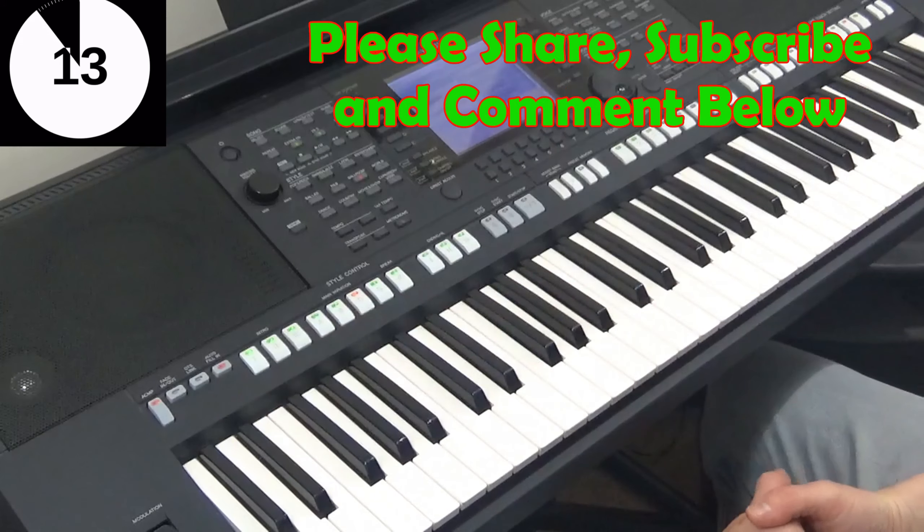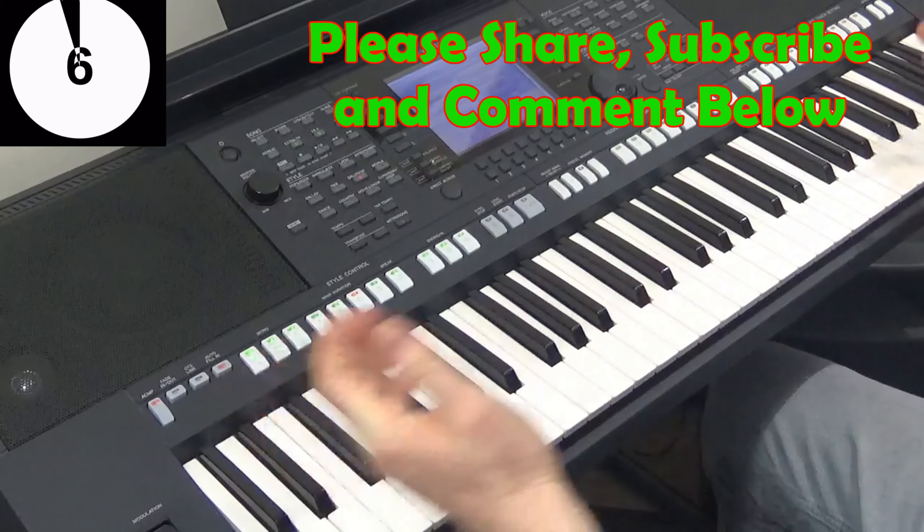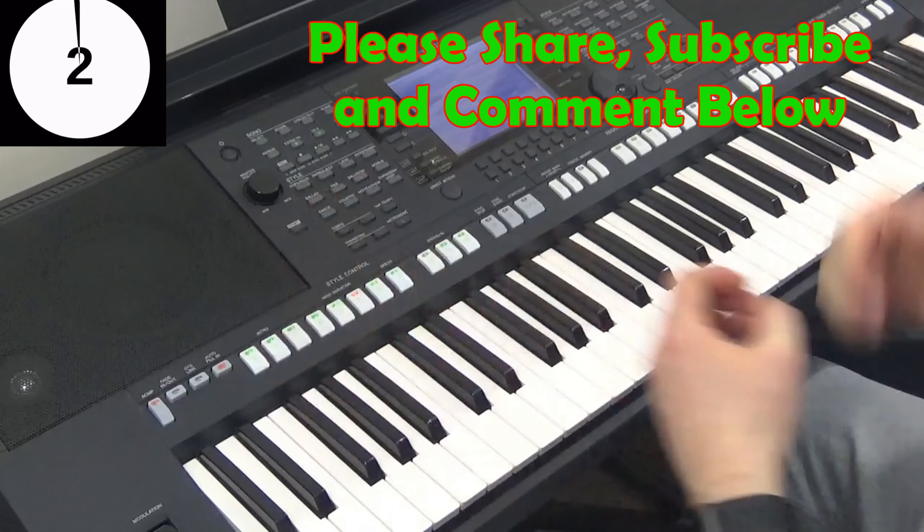Thanks ever so much for watching this little 2 Minute Tip. Hope you've enjoyed it. Try it out on your organs and your keyboards and I will see you soon here on Keyboard Skills Pro. If you've enjoyed it please do hit the subscribe button and comment positively below. All the very best, take care.